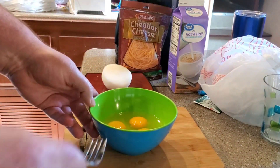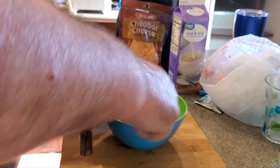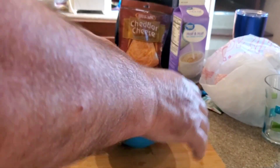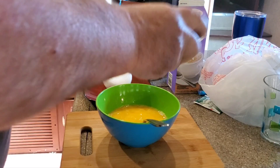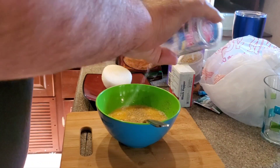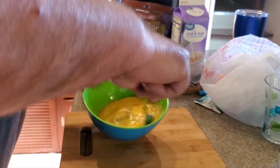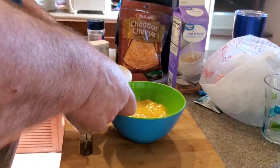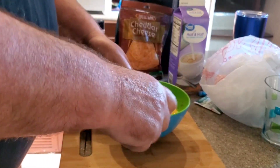Get a fork or whisk, whatever you prefer — I use a fork. I've already kind of seasoned my meat, so I'll kind of season my egg mixture too. To quote Emeril Lagasse, you've got to season throughout the process. It changes the dimension of the food and gives it a different flavor profile.